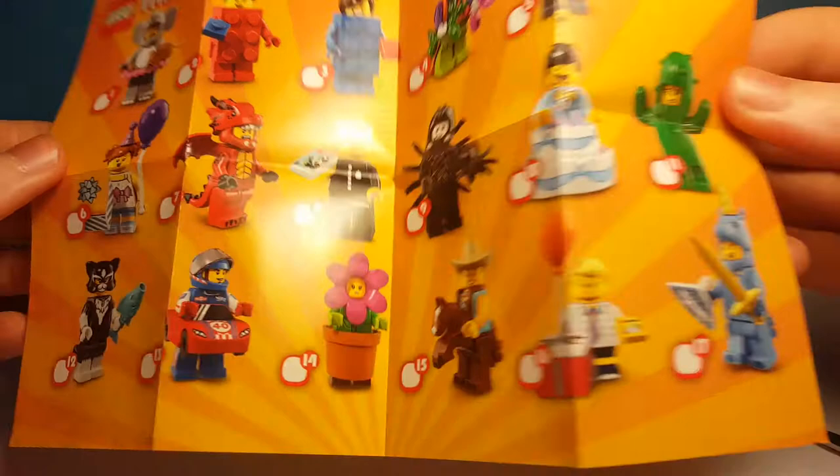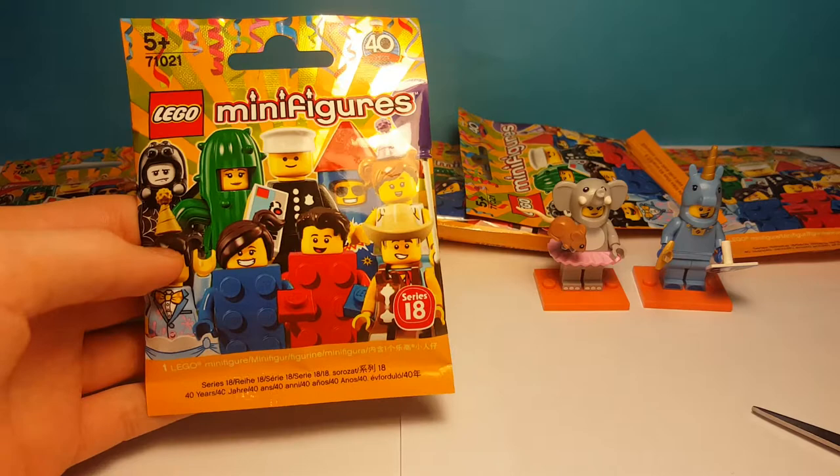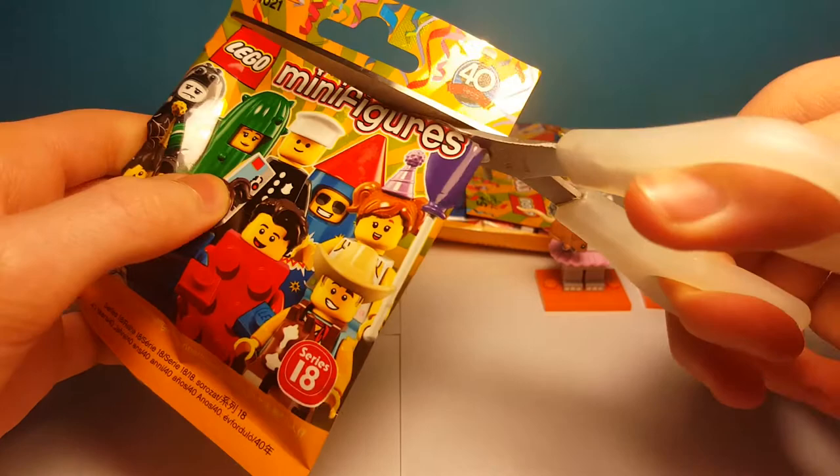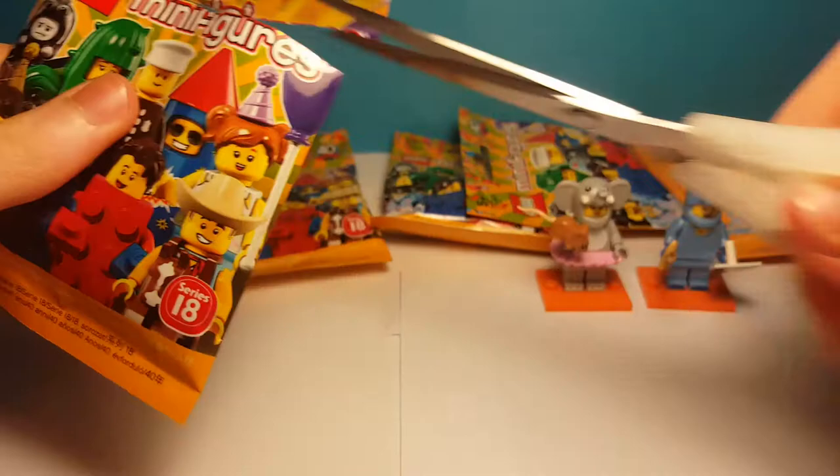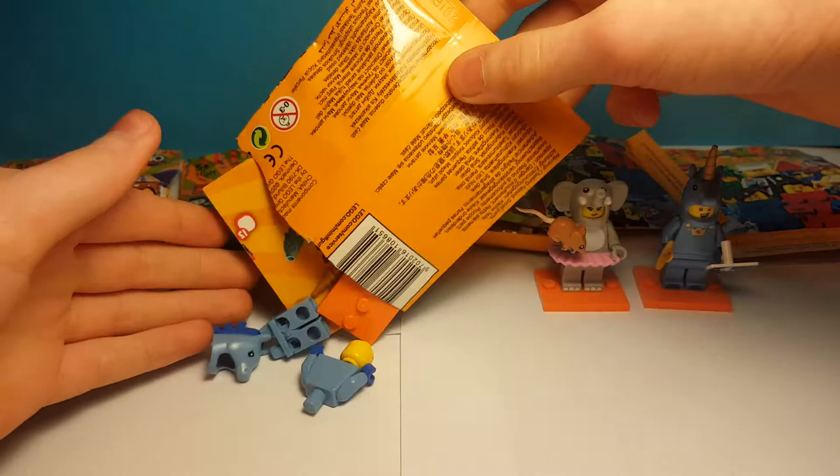Now we have the second bag. We'll open it up here once again — I have to be careful, I'll only cut it halfway, then just pull. I have to cut it some more. And what we have? Oh, another one of the unicorn guy.